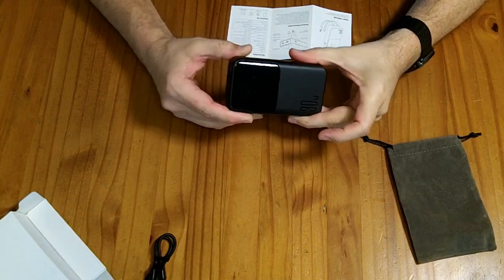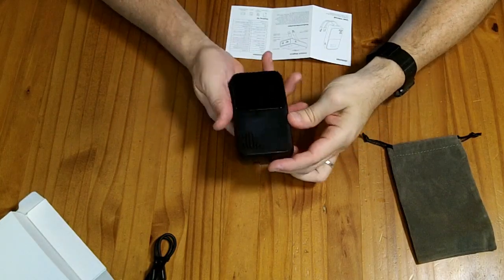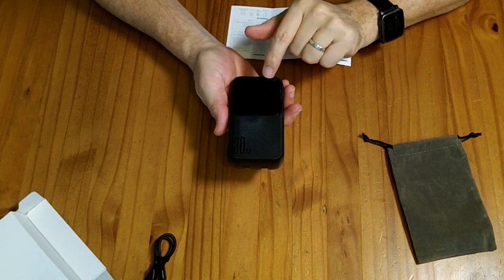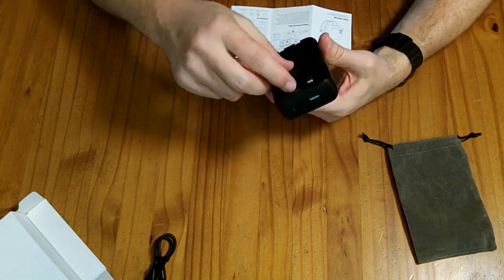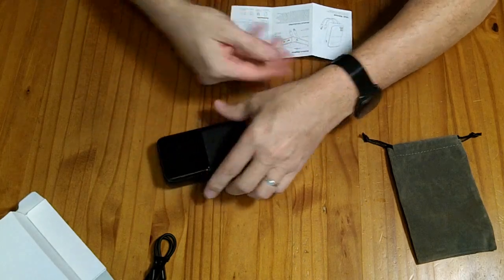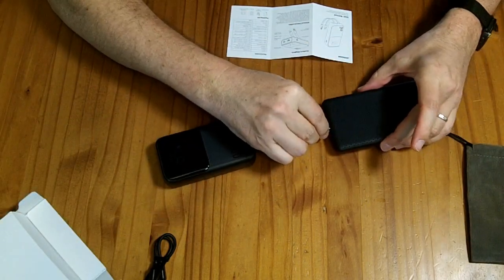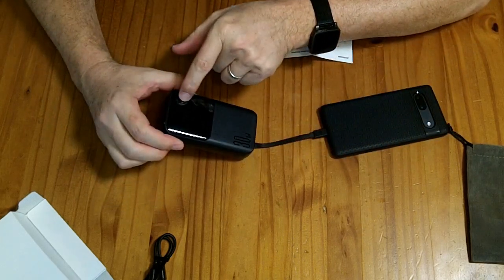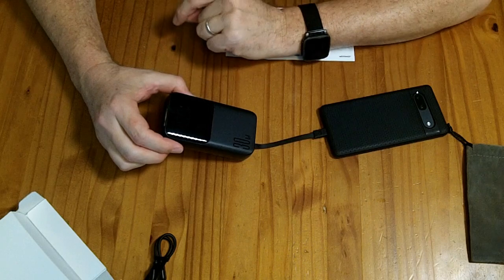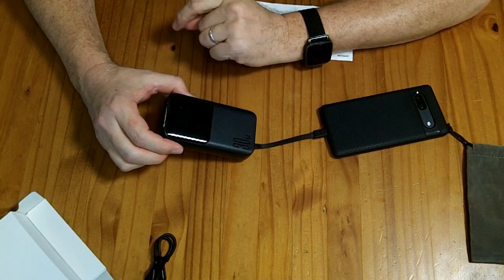There's a power button on the side here — a little tap will turn this on. It says it's currently at 85% with nothing coming in or out. After connecting a cell phone, we are charging it, and it has a lightning bolt indicating quick charge, basically anything above 5 volts.